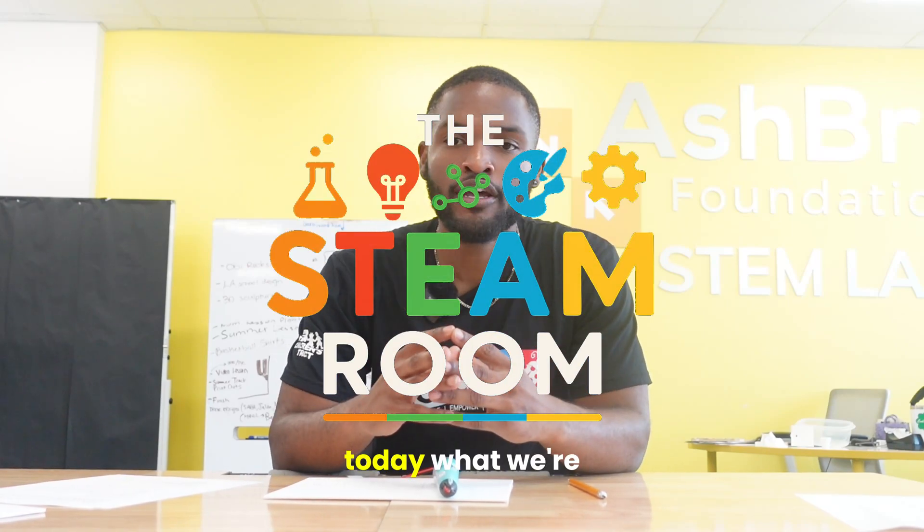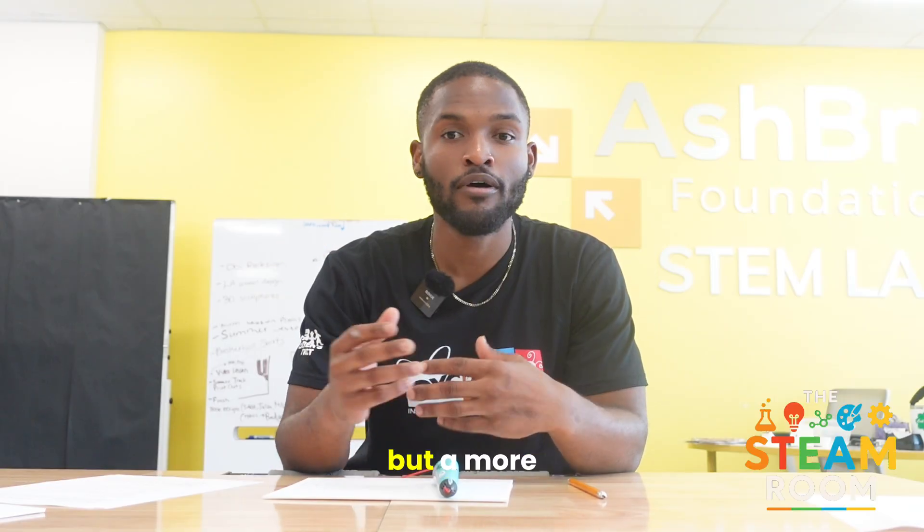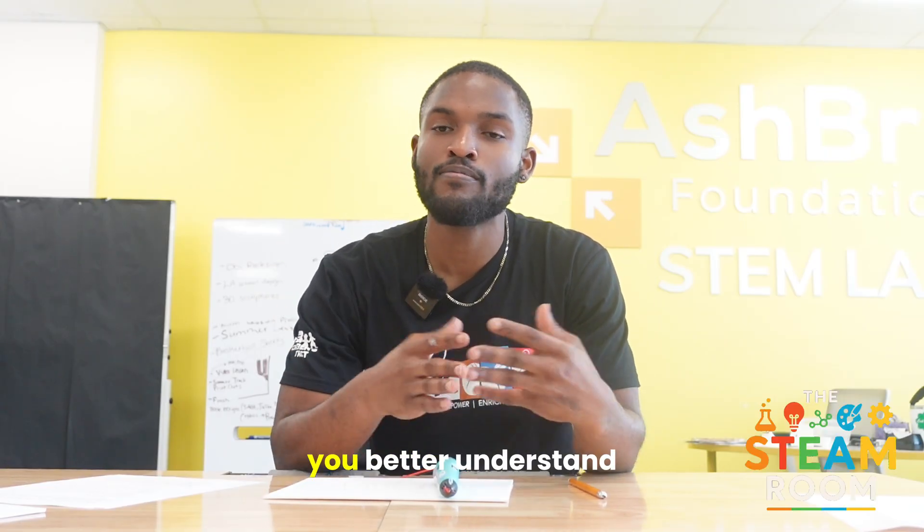Hey guys, welcome to The Steam Room. Today, what we're gonna be talking about is another variation of 3D printing, but a more hands-on tool that will help you better understand how the printer works — a 3D pen.